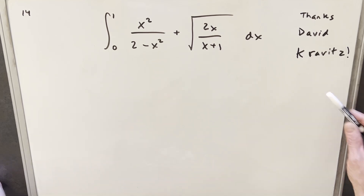This was brought to my attention by David Kravitz, and I think David found the same thing that I did — I don't really have a nice way to solve this. I don't have any creative solution. I just have kind of the brute force method. My method for solving this is going to be a little bit long because I'm just going to do the straightforward brute force, breaking this into two separate integrals.